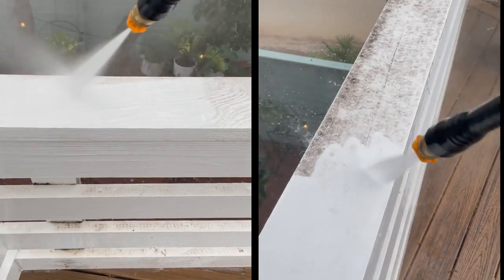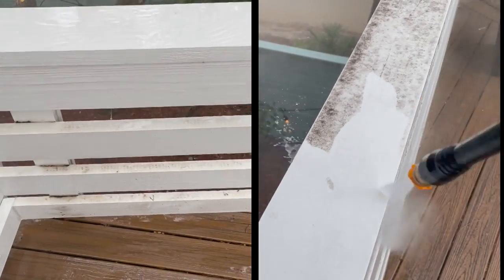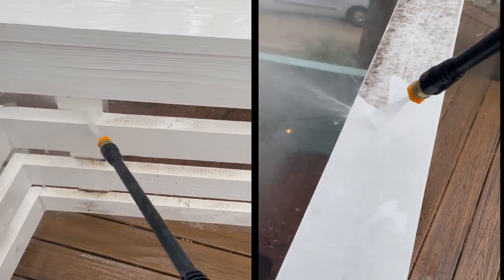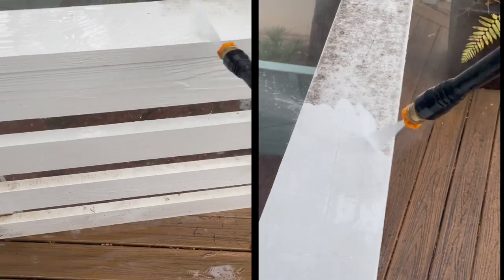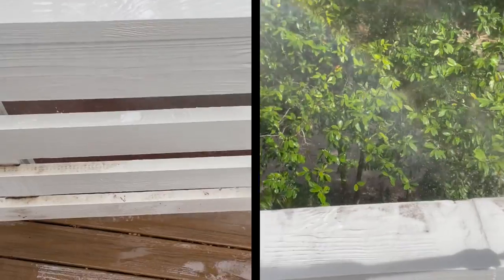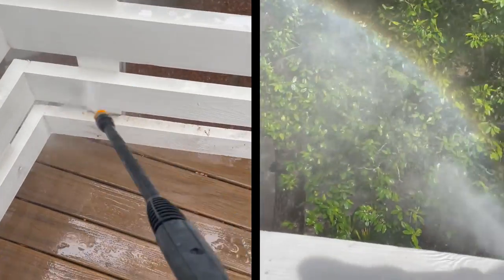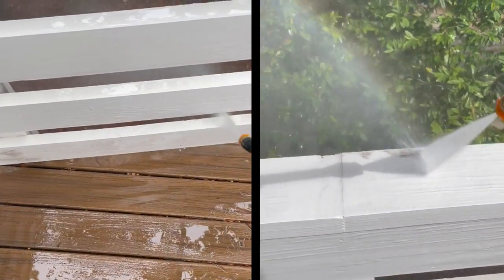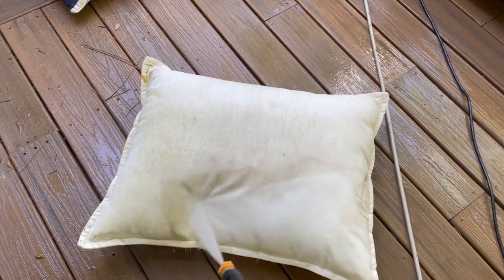Back to the original orange nozzle — here's another surface we use it on: the painted railings on our upper deck. They get the same gross tree grime as the Trex, and the pressure washer does a great job getting it off. Some stubborn spots might need extra attention or repainting, but in general it gives our railings a great refresh. One disclaimer: with any painted surface, be careful when pressure washing because you can flake paint, and if the wood is starting to rot you might cause more damage. We always recommend doing a test spot first, and if it feels like too much, move your wand back to use a lighter spray.